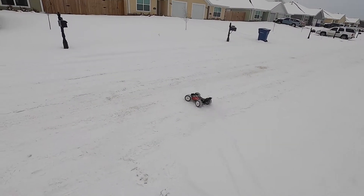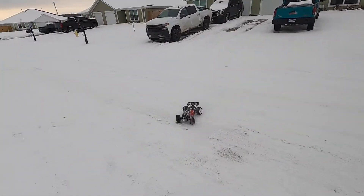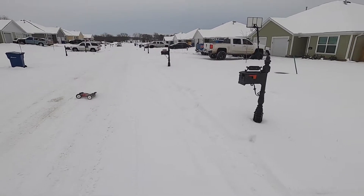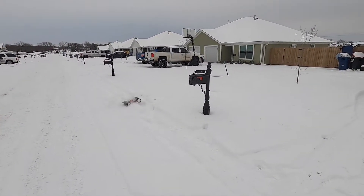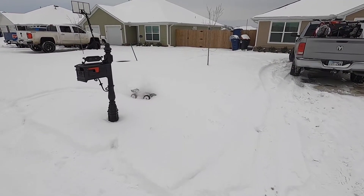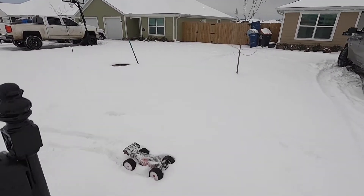All right guys, got the battery swapped over — should be a fresh one in there, nice Traxxas 3s battery. Oh look at that — I was gonna say it was gonna plow all the way through the snow, but it didn't.